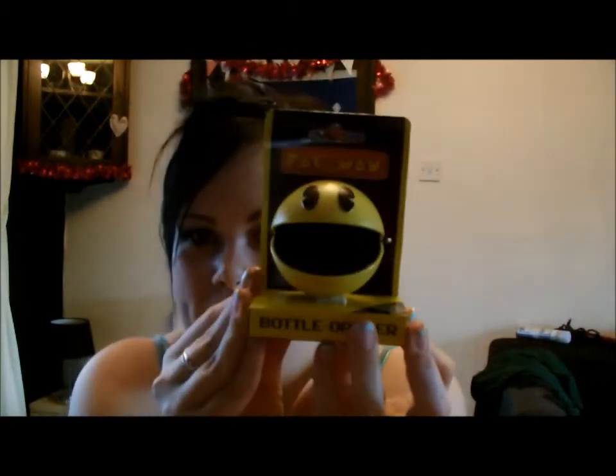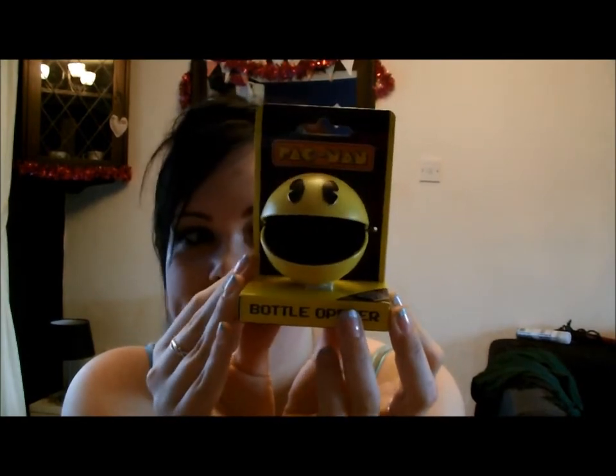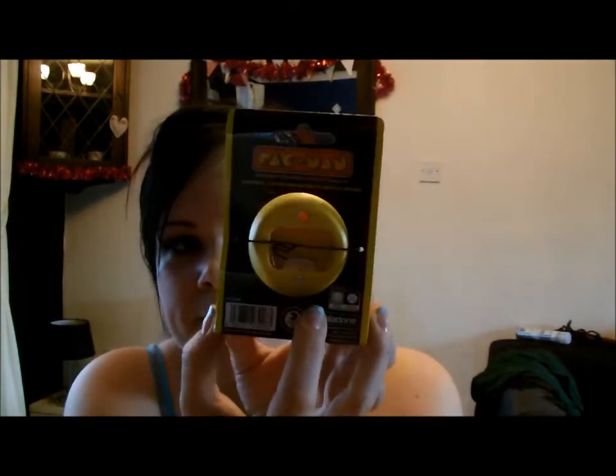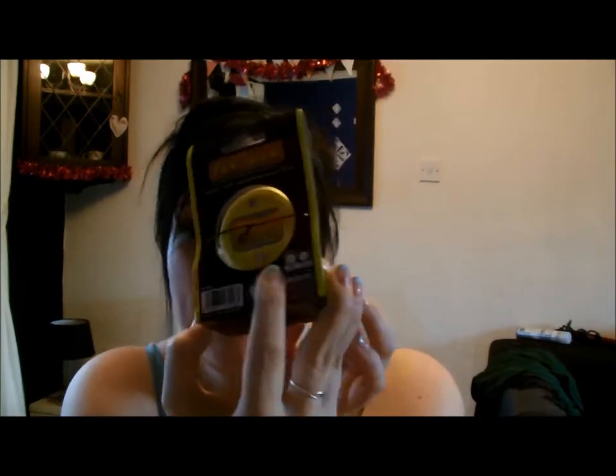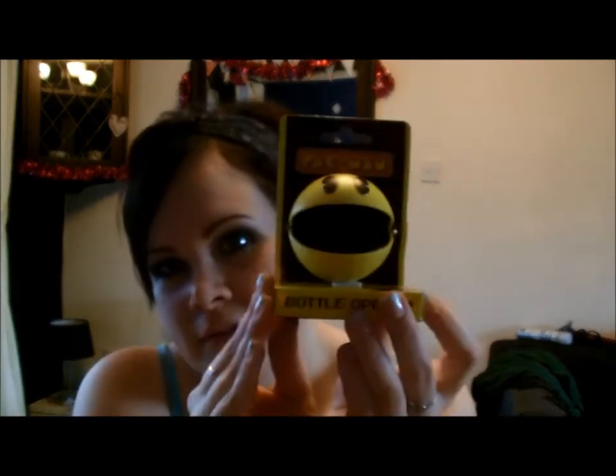And then I got this, which is awesome — it's a Pac-Man bottle opener. How friggin' sweet is that? That is so cool. The bottle opener's on the back and it's magnetic so it'll stick to the front of your fridge.